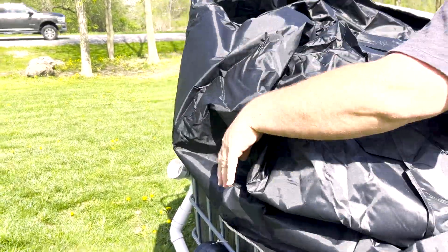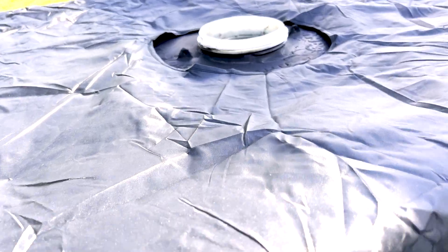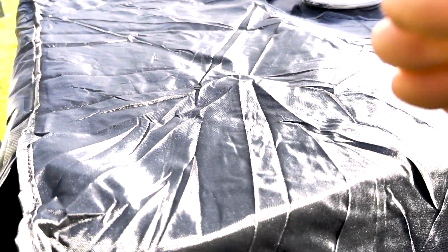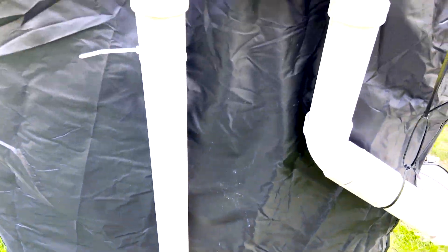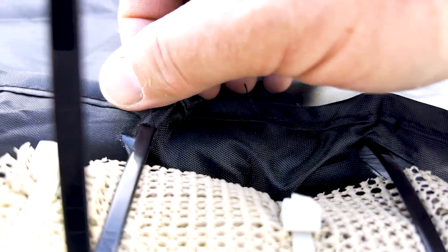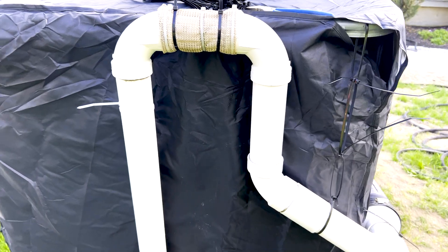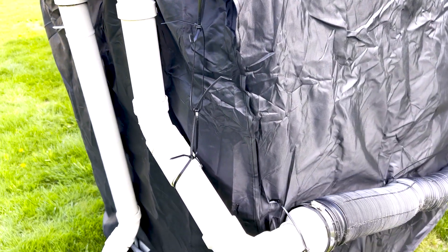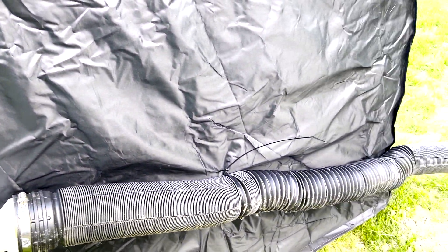Installing a new cover is a good upgrade which will save time from having to paint the IBC tote. I still did a few touch-ups on the top of the IBC tote where the new cover does not reach. I did have to make a couple of holes in the newer cover to accommodate the zip ties. A few years back when I originally installed the off-grid rainwater system, IBC tote covers were hard to find and very expensive. With the popularity of IBC totes on rainwater projects, covers are readily available and inexpensive.